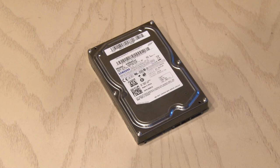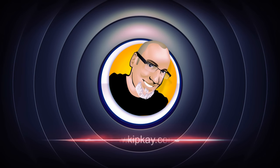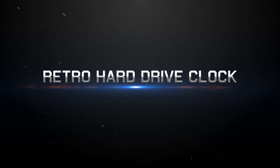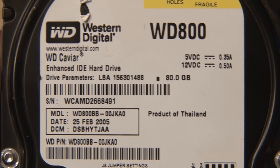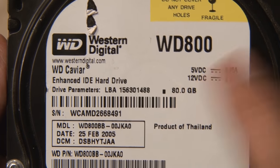So what do you do with an old hard drive? Well, you turn it into something else. The victim for this project will be this 10-year-old Western Digital 80 gigabyte hard drive. But first, we need to get inside.